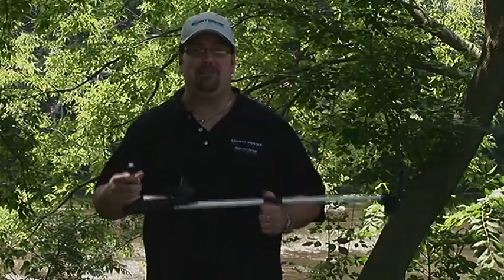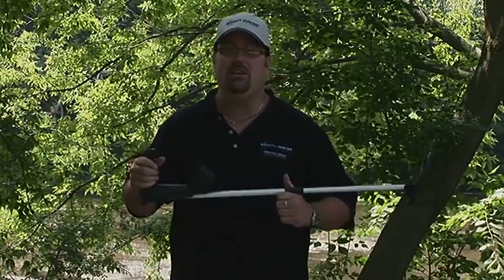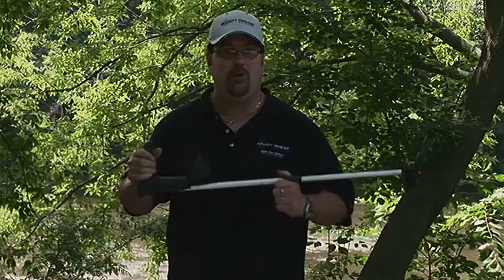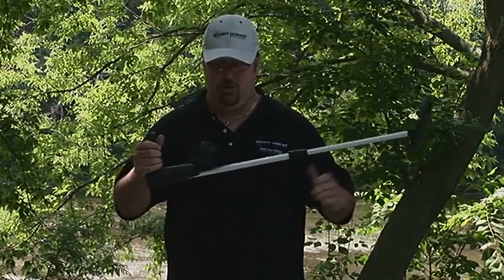Hi, I'm Mike Scott with Bounty Hunter Metal Detectors, here today with the Bounty Hunter Junior. This is a great, easy to use, lightweight starter metal detector that's fun for the whole family. It's fully adjustable, so it can be used by adults or children.